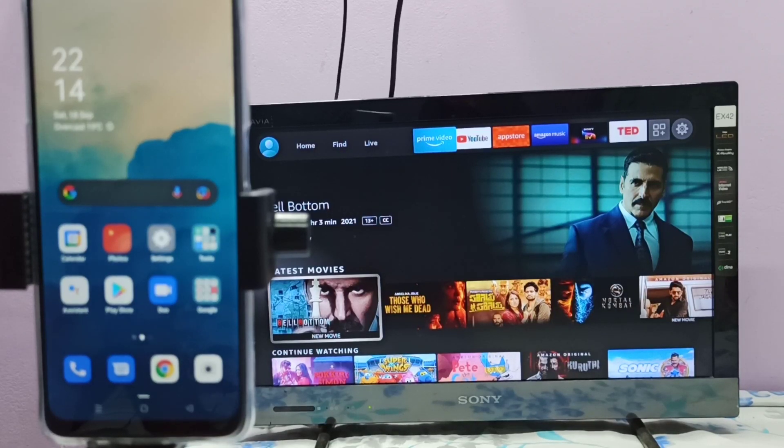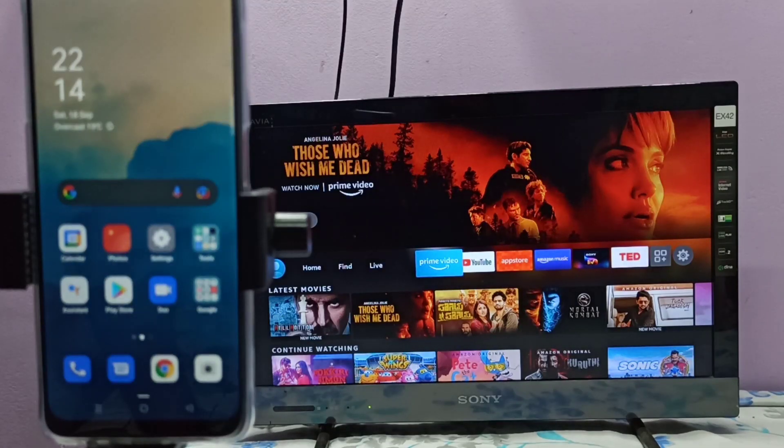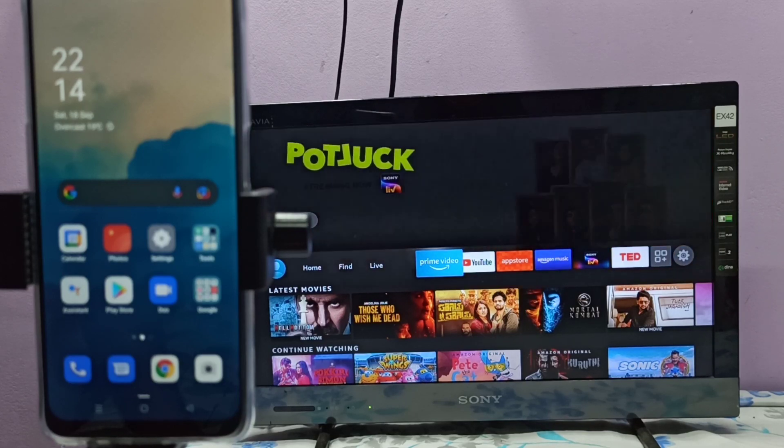If the TV supports screen mirroring, we need to open the screen mirroring app or Miracast app. If the TV supports Google Chromecast, we need to enable Google Chromecast on the TV.